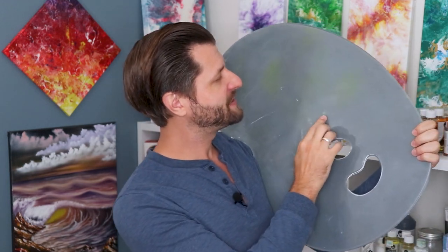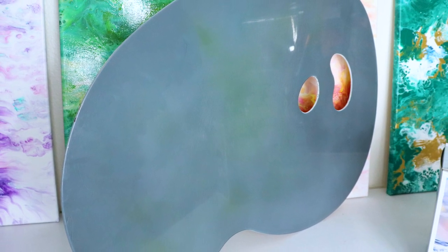So what makes me an expert on the Bob Ross mixing palette? Well, I own three of them, which lets me know everything good and bad about these mixing palettes that I want to share with you before you dive into buying one.